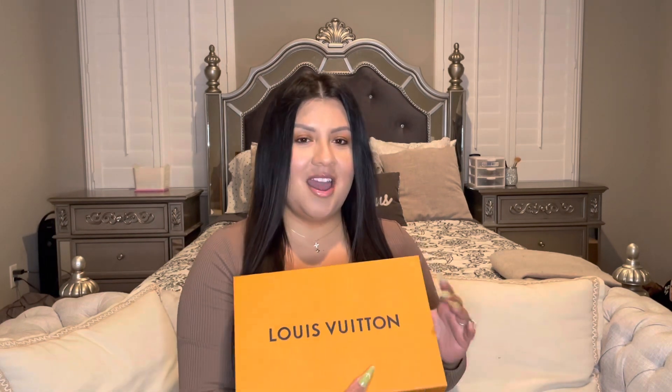The only reason I got it that day was because Louis Vuitton is kind of a drive for me now — like 40 minutes to an hour. So I was like, no, I want it, I want it before the year ends and I want to wear it. That's why I went ahead and bought it; if not, I probably would have gone back for it. But I got it, so let's just go ahead and unbox it now.